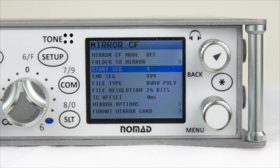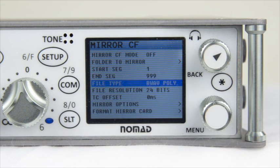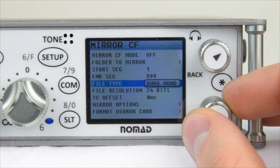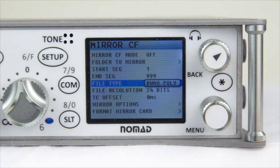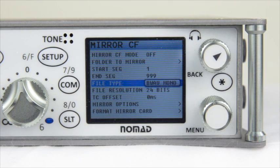The same goes with the End Segment. Next we have File Type — the options are Broadcast Wave Poly and Broadcast Wave Mono. Broadcast Wave Poly allows you to have every single track condensed into one file. For example, if you are recording four tracks and hit Record and Stop, you will create one segment and have one file. In Broadcast Wave Mono mode, hitting Record and Stop will give you four separate files, one for each track of audio.